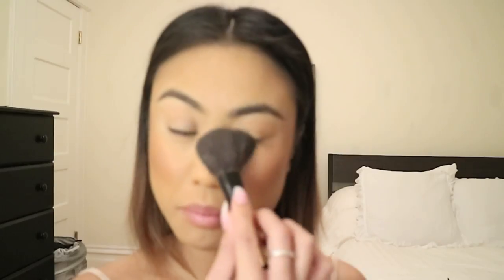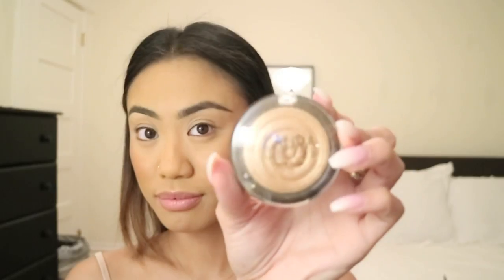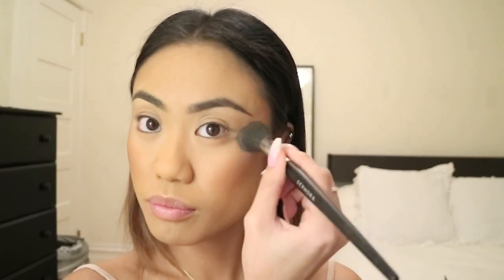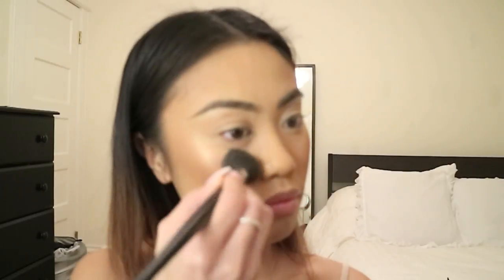I'm taking NARS's Peachy Blush in Frenzy and I'm just dusting that on the apples of my cheeks for a nice flush of color. A trick I like doing is taking Hourglass's Ambient Lighting Powder and dusting that underneath my eyes to kind of blend the cheek products together so there's no harshness of the blush and bronzer. And I'm just highlighting my cheekbones with Laura Geller's Gilded Honey, hitting that on the highest point of my cheekbones to add a more luminous look, and I also like taking that on the tip of my nose.